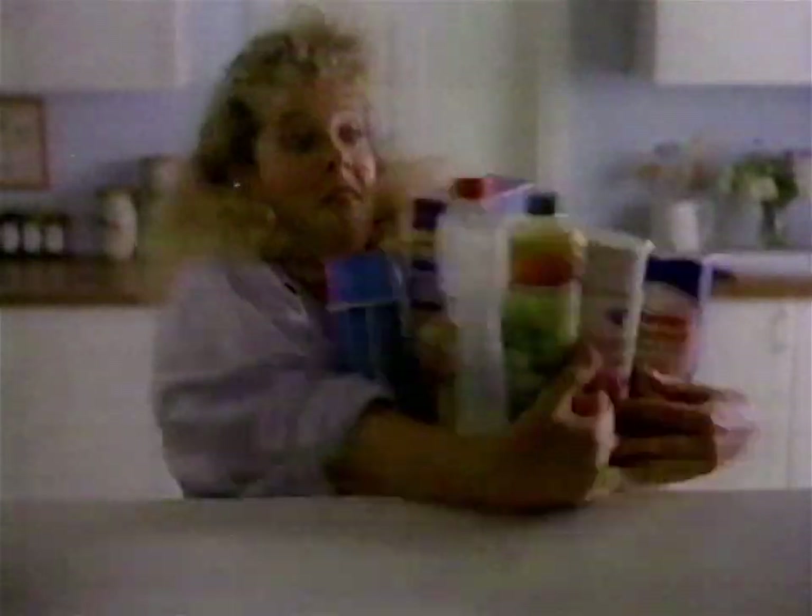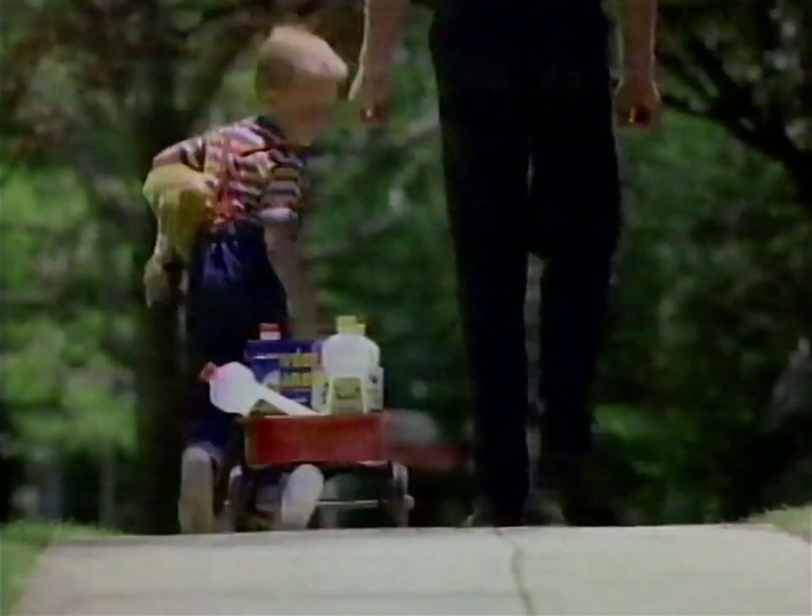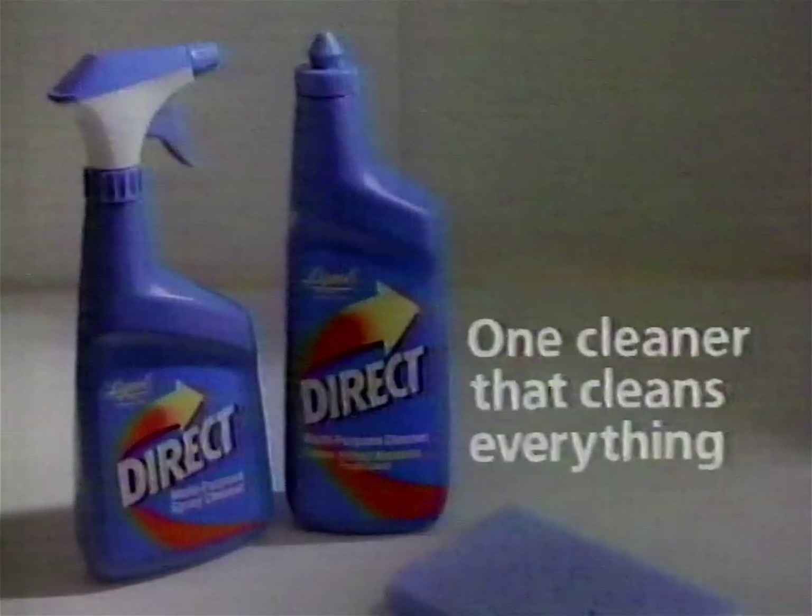In home after home, people are throwing out cleaners they don't need, because all they need is Lysol Direct. Direct cleans everything without rinsing, so people are making room for one cleaner that cleans everything. Lysol Direct.